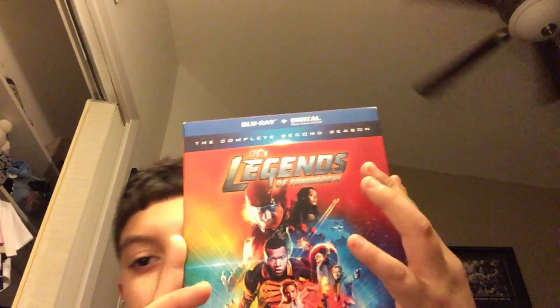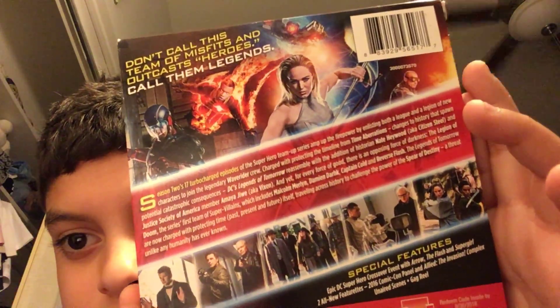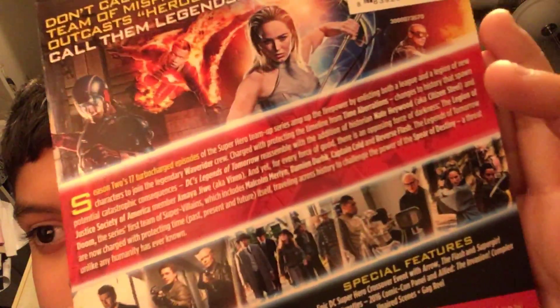This is season two. If you want to read it, I don't know if you can see. I believe there are three discs — disc one, disc two, and disc three.